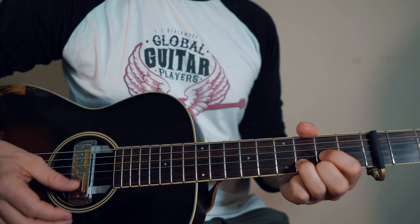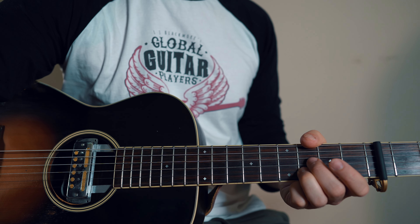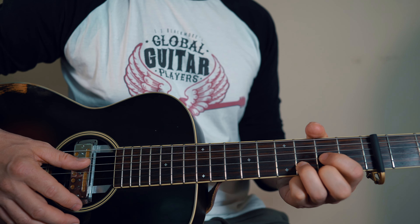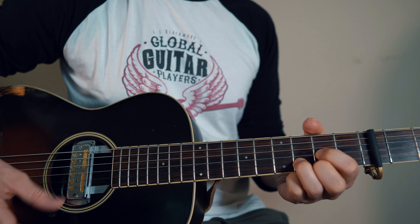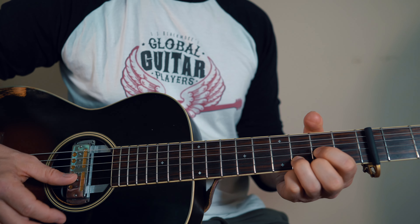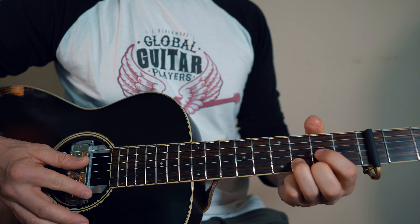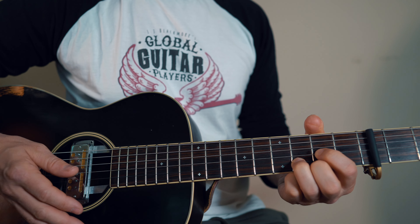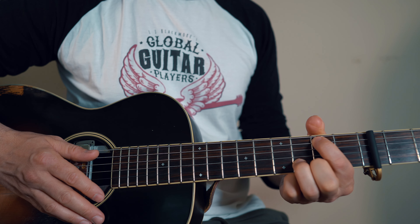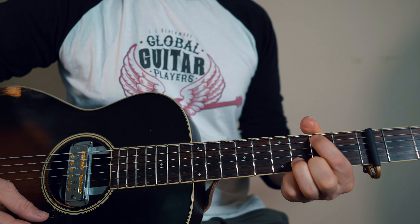Down, down, up, down, down, down, down, up — you can do something like that for the verses. I'm just holding a D and I'm bringing that 1st finger over to that B note, 2nd fret on the A string.